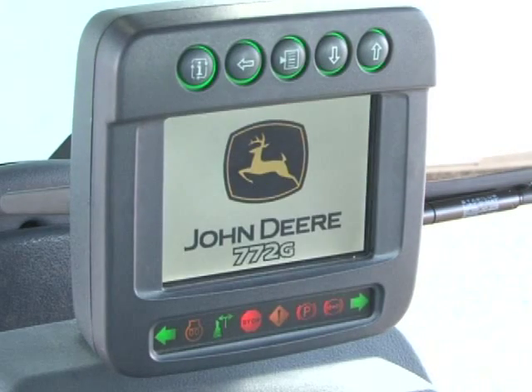Activating the ignition activates the monitor. The first screen displays the model number — here showing the 772G — and performs a bulb check of several icons at the bottom of the monitor. These include the turn signals, engine heater indicator if equipped, lever steering indicator if equipped, stop indicator, service required indicator, park brake on indicator, and brake pressure indicator.